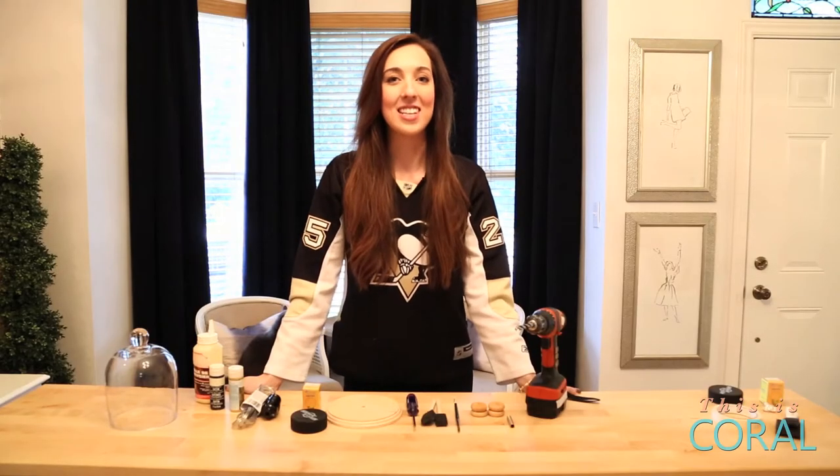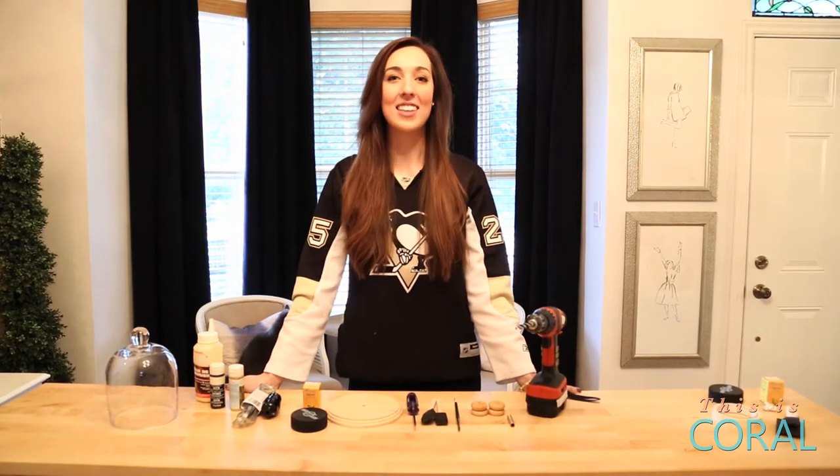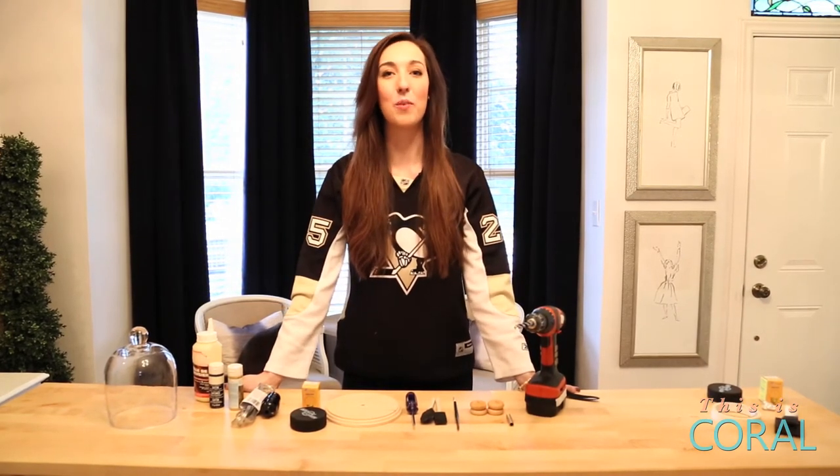Now that hockey season is in full swing, why not add a little team pride to your home with this hockey puck light that's as cool as freshly zambonied ice.